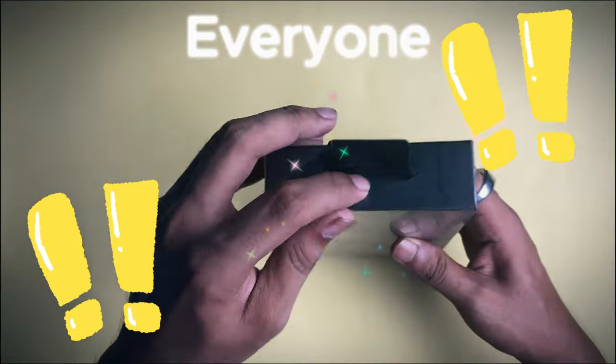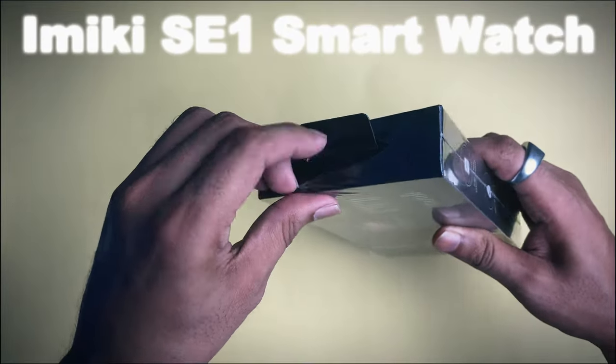Hello everyone, welcome to Emiki AC-1 smartwatch.